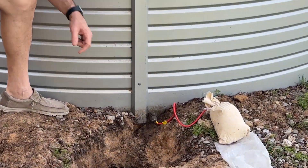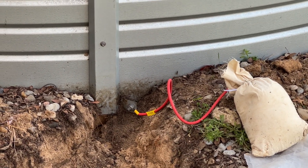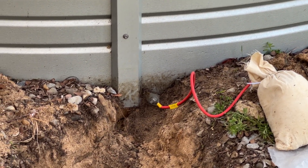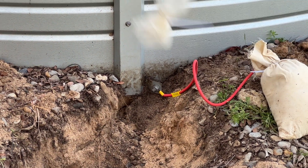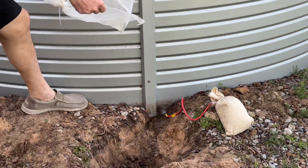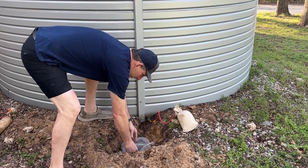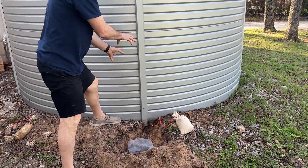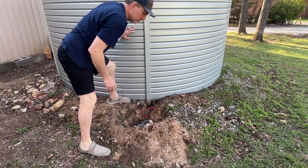If you take a look here at this bracket, you'll see that there is a bolt and I've already replaced the anodes that were here previously. In order to trap the moisture in this hole that we've dug, I take the plastic bag that was on the anodes and put that down in the hole first. That will help trap the moisture and allow the anodes to do their work.